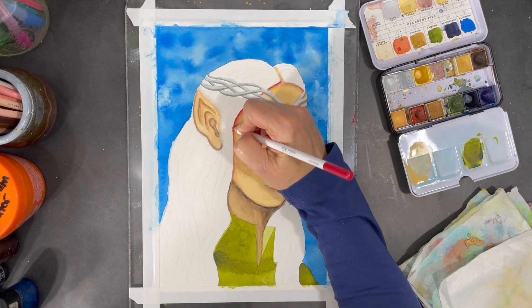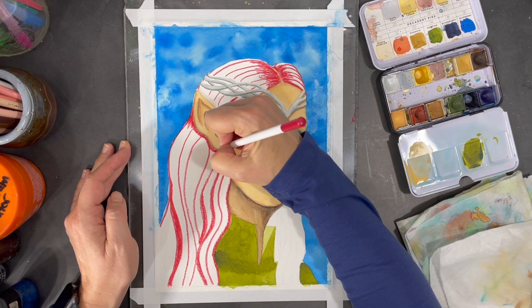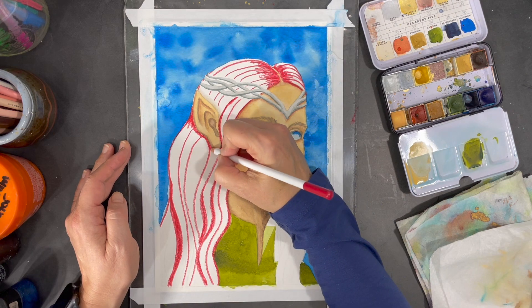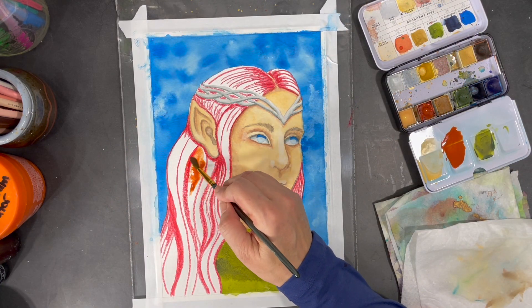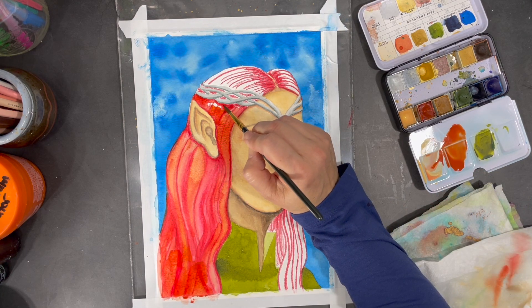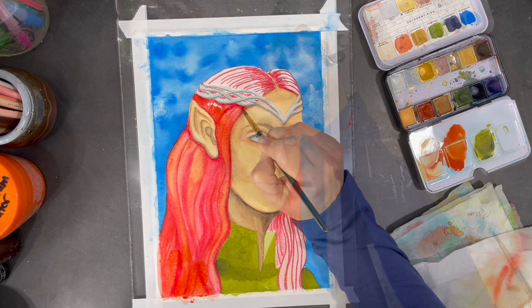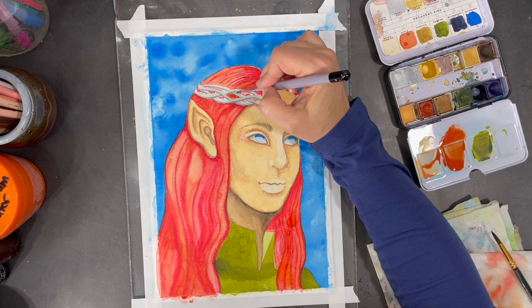It's time for me to start working on my elf's hair, and to do this I'll use a blend of watercolors and also water-soluble crayons. Using a fine tip brush makes working on the small areas of hair in the crown a lot easier.